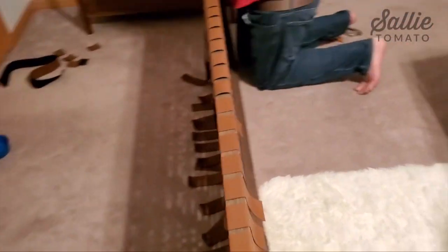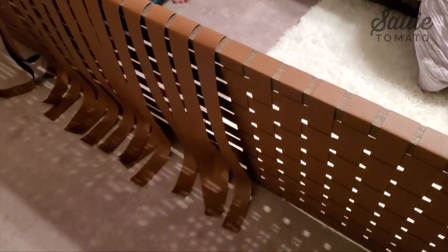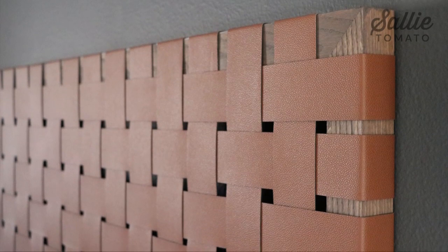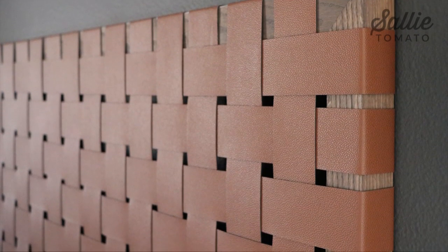It's turning out so cool — I can't wait to show you guys the final reveal. To mount the headboard to the wall we just use a stud finder to find the studs and screw it in place.